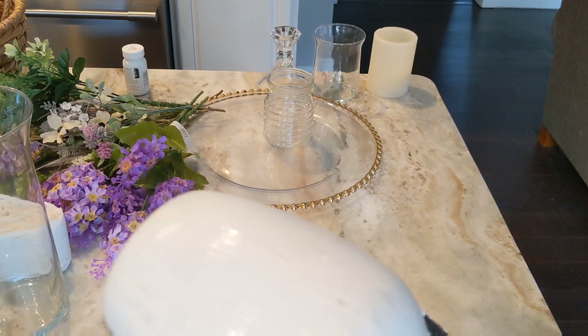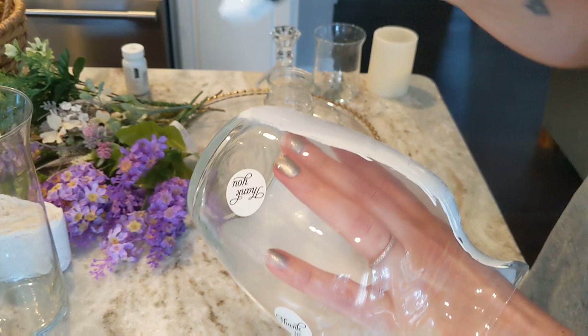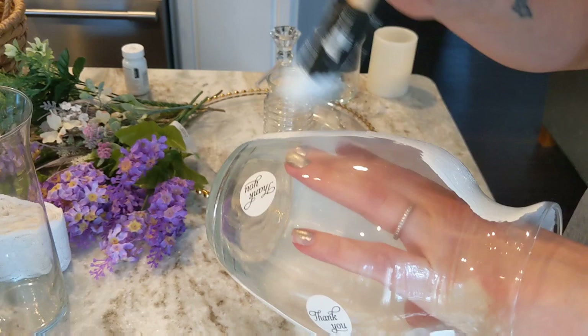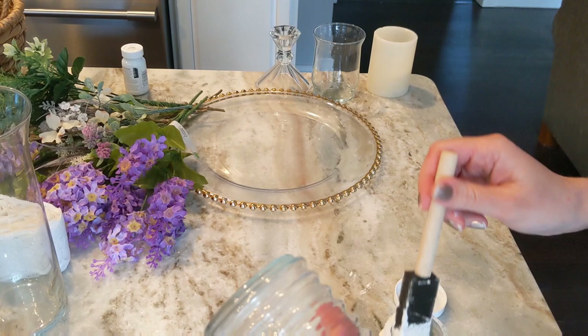Now I'm just giving my vase a quick coat of the Waverly white chalk paint, and as you can see I'm just painting right over those stickers that I put on. You'll probably need a couple of coats of this chalk paint — the nice thing is it dries really fast, so you can do this pretty quickly. I'm also going to give this small little vase a quick coat of the white chalk paint as well.